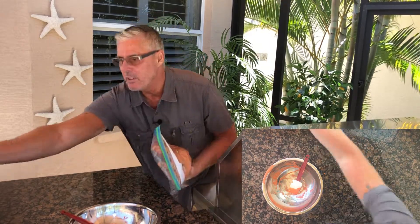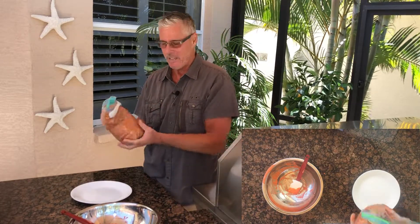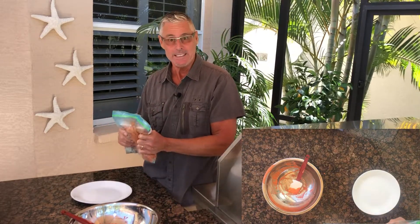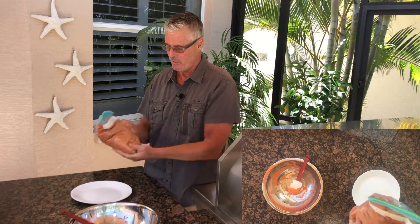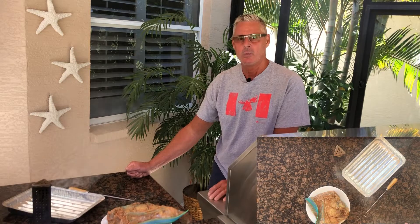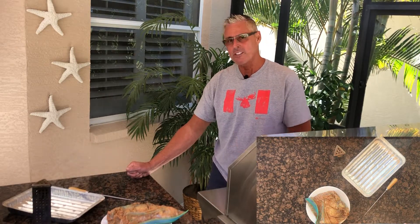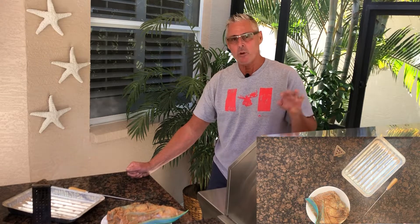I'm going to put this into the fridge — minimum six hours. You want to get that flavor right down into the bone. I'm going to go 18 hours and then smoke it as I mentioned. Look at that, looks pretty good — into the fridge. I got a really good marinade into this tandoori chicken. I normally smoke it, but today I'm going to do it on the grill.